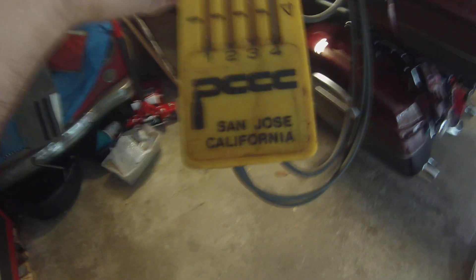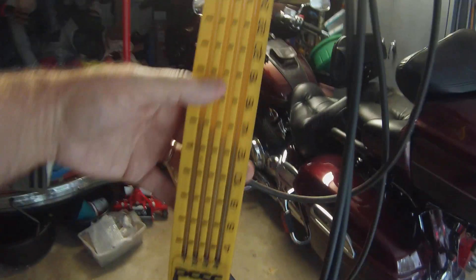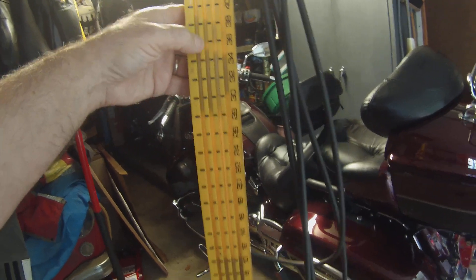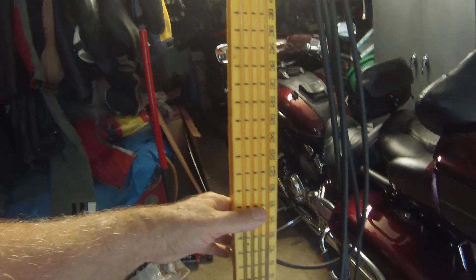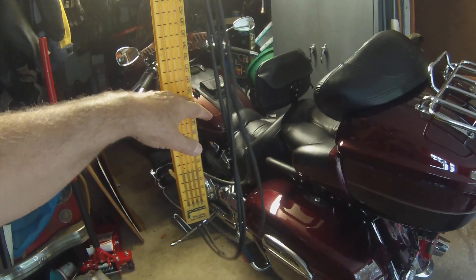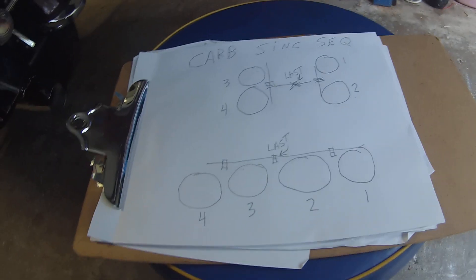This is a set of mercury vacuum gauges — it just says PCCC from San Jose, California. I've had these for decades and they have mercury in them. I think mercury is more accurate than individual gauges because, like bubbles on balance machines or pull strings when adjusting a level, bubbles don't lie and mercury doesn't lie. You won't have variations like you can have with analog gauges that have springs in them.